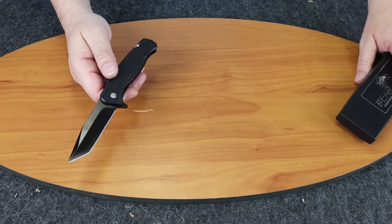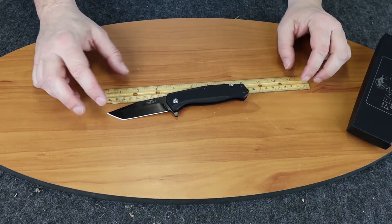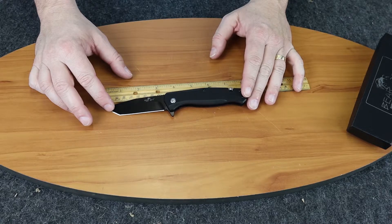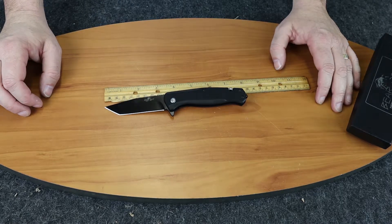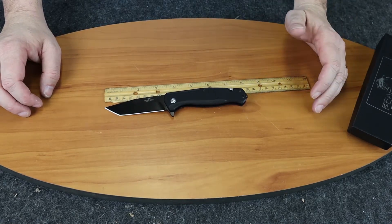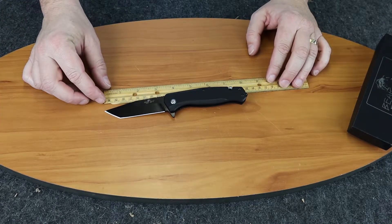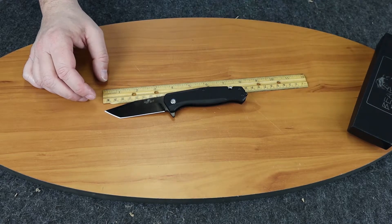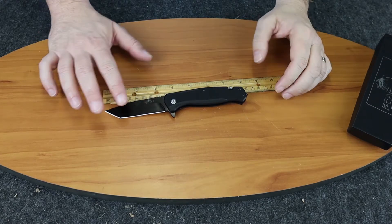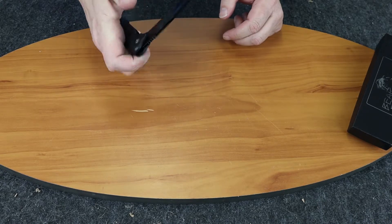It's assisted opening. I'll go ahead and put the measuring stick down here. Looks like from tip to hilt just under 8 inches — maybe around 7.75 if you include the glass break, 7.5 if you don't. The blade itself looks like it's somewhere around 3.5 with about 3.25 cutting edge. It is a tanto. Closed, it's 4.25.